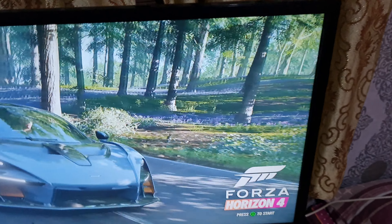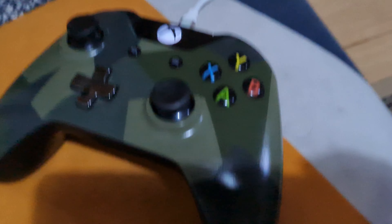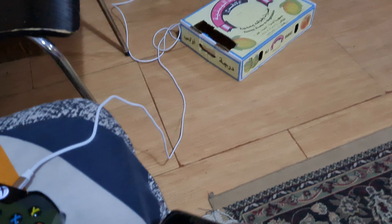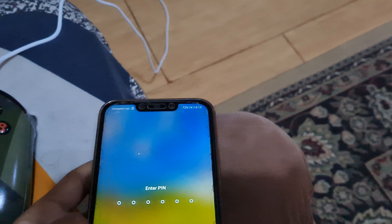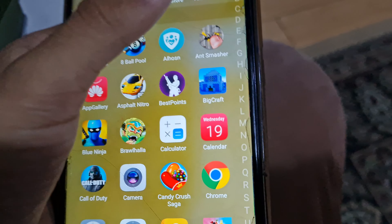Now I'll show you the trick. First of all, open any game — I have Forza Horizon 4. You can see any kind of game works. You also need a controller like this one and an extra mobile phone. Let's open the mobile — I won't show you the passcode.